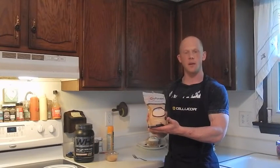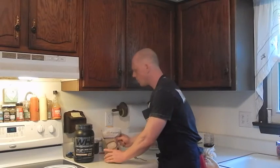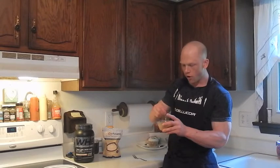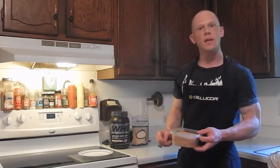To make our powdered peanut butter glaze — myoatmeal.com PB Lean Glaze — simply take 20 grams of the powder and mix it with just enough water to form a nice thick batter-like consistency for the glaze on top of our final product.